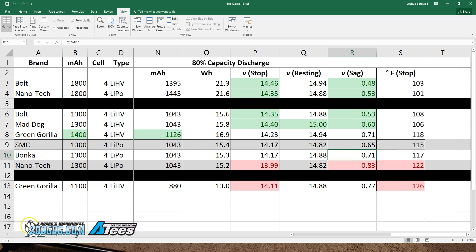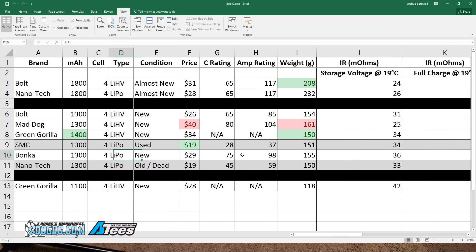Now let's look at the actual results, starting with battery prices. I've labeled things red or green where they stand out. The Mad Dog from Two Dog RC is $40 — six to ten dollars more than most batteries in this test — so it would have to perform very well to justify that price. It's also 161 grams, making it the heaviest battery in the test. I've split results by size: 1800s, 1100s, and 1300s. The Green Gorilla 1400 is included with the 1300s since you'd put it on the same copter, even though it's technically a different capacity.